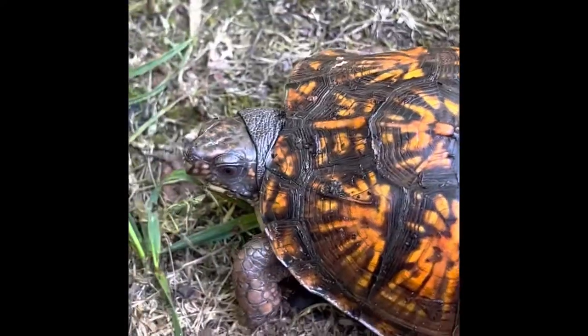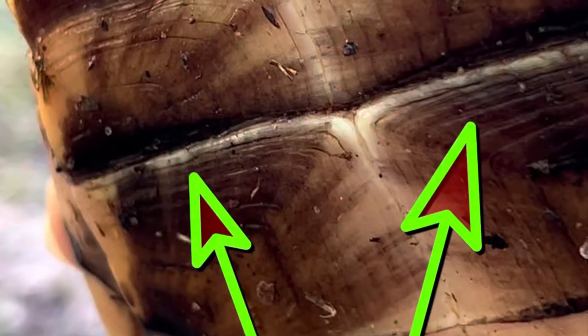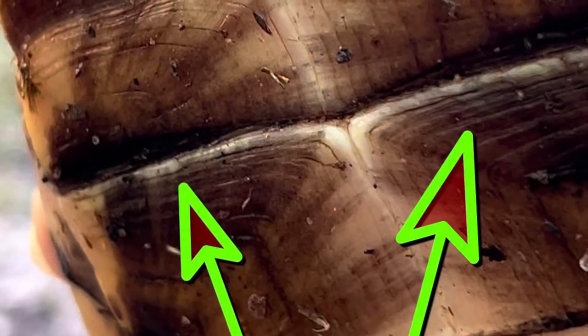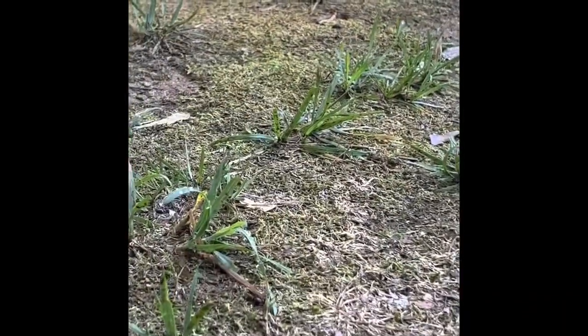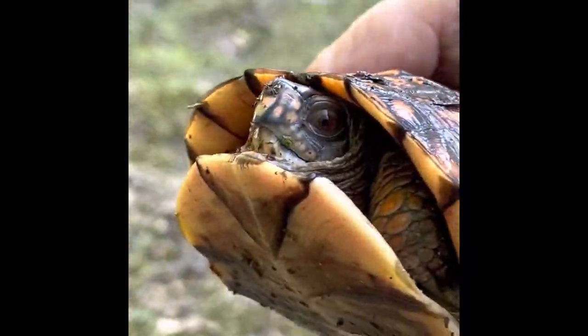Adult length is probably five or six inches, and they don't even develop a hinge until they're about five years old. And I know this one's going to hiss when I pick him up. Oh, listen to that. I think this one's a male because his bottom shell, or what they call a plastron, is concave.